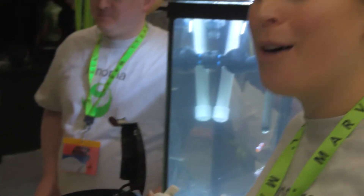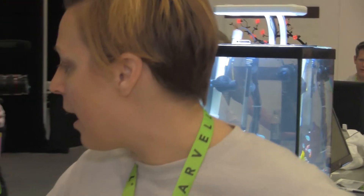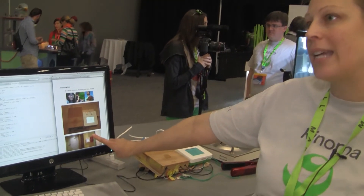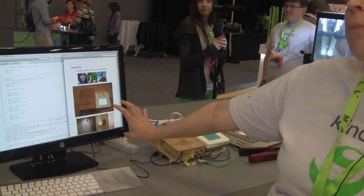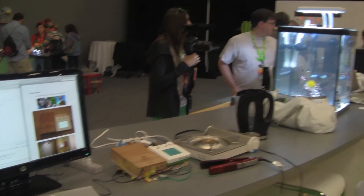It monitors her hair straightener, her water percolator, her stove top, and it sits by their front door. As you can see in their presentation, they're able to test this product idea mounted on a wall. That would be very hard to do with some other prototyping projects.